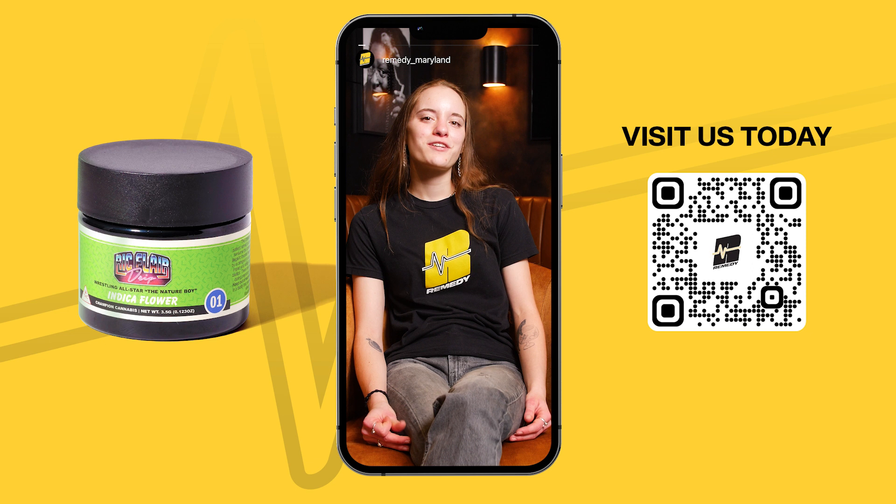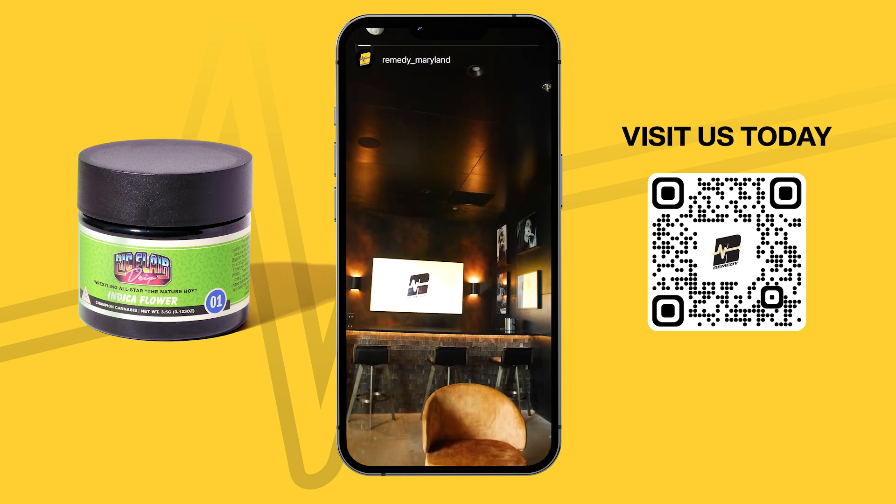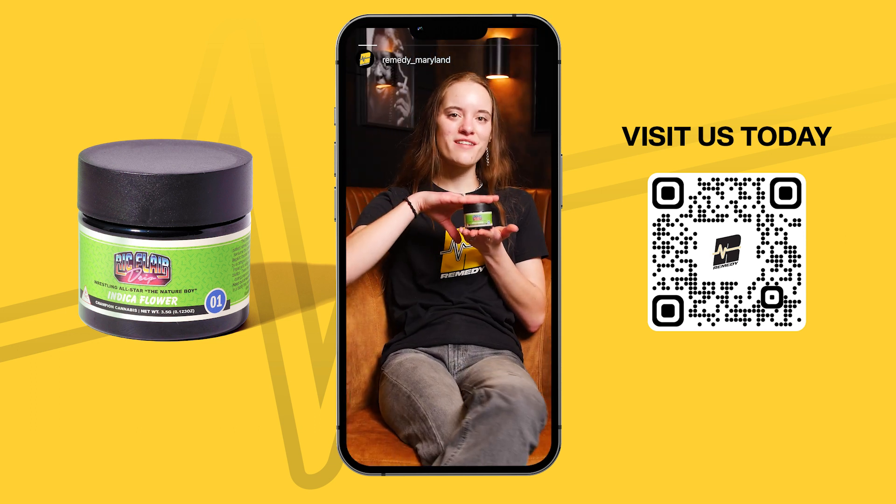My name is Laura Van Hasselt. Today we're coming at you with another Remini review, filming in the brand new VIP room. Today we're reviewing Ric Flair's Indica Drop.